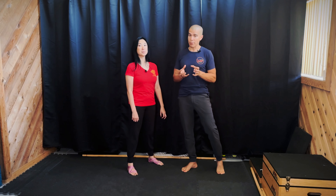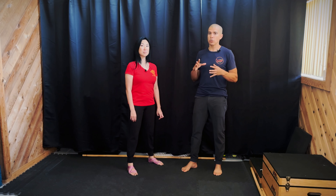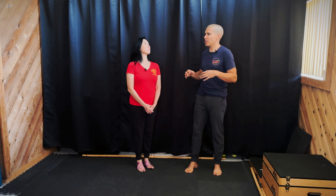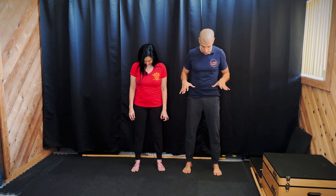Beyond awareness, you also want to have strength in the feet. There are some skills for intrinsic foot strengthening — a fancy term that comes from the FRC principles from Dr. Andreo Espinoza — but we also have another fancy term: toe yoga.